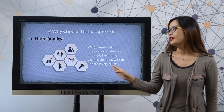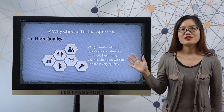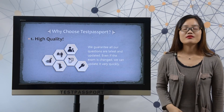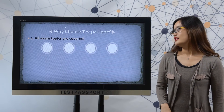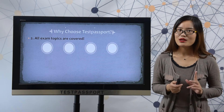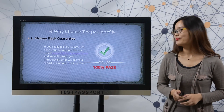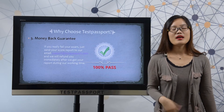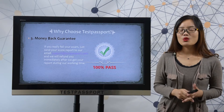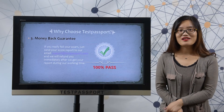Firstly, high quality: we guarantee all our exams are latest and updated, and even if the exam is changed, we can update it very quickly. Secondly, we are sure all the exam topics will be covered in our real dumps so that you can 100% pass your exam. Thirdly, money-back guarantee: if you fail your exam, please send your score report to our email and we will refund you immediately during our working time.